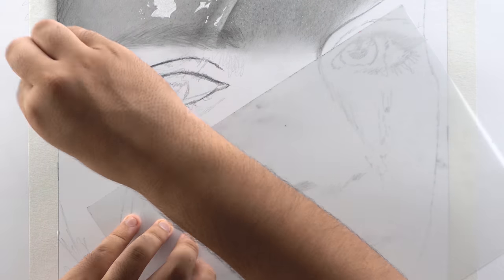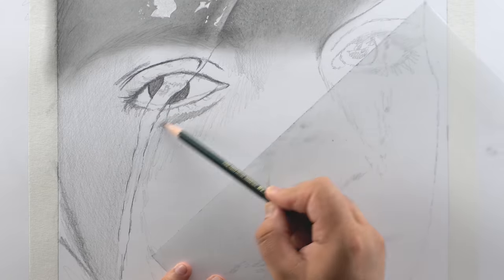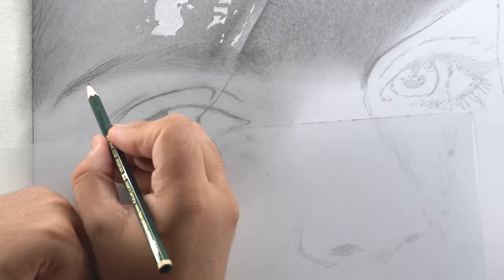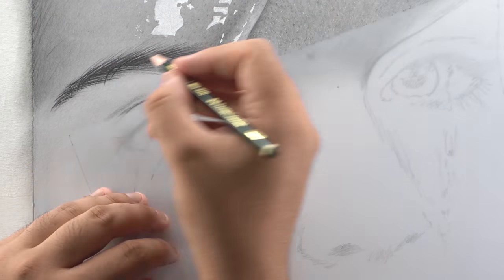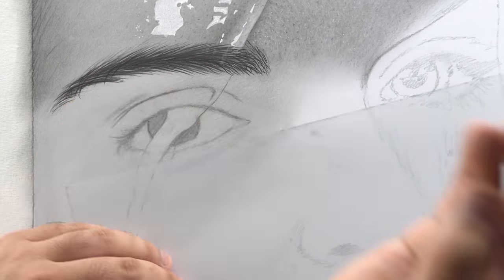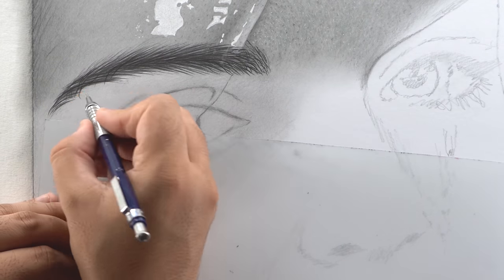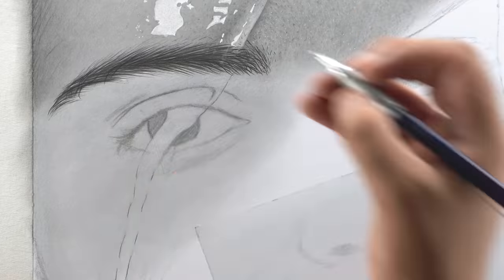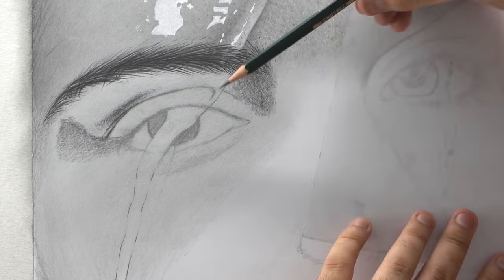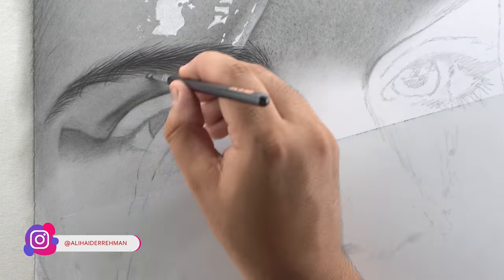Now moving on to the eye portion — first I'm going to darken the outline using a 5B pencil, then shade the area with a base layer using a B pencil and blend it using a dry brush. Now use the 5B to darken the eyebrows, adding each hair individually — make sure each single hair strand is faded at the start and end. You can use a mechanical pencil to add smaller and lighter hairs, or a sharp-tip B pencil if you don't have one.